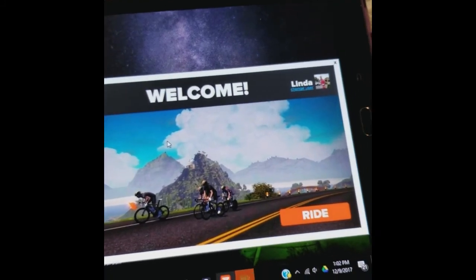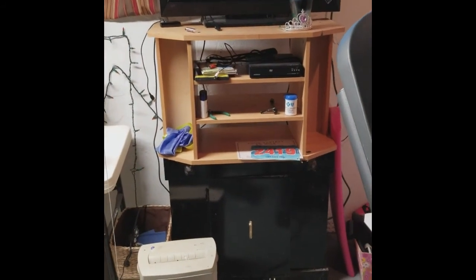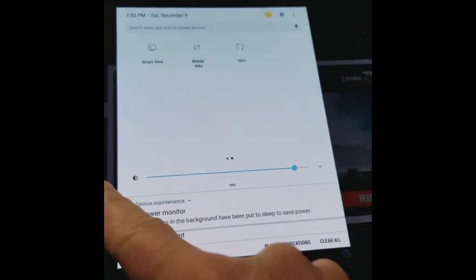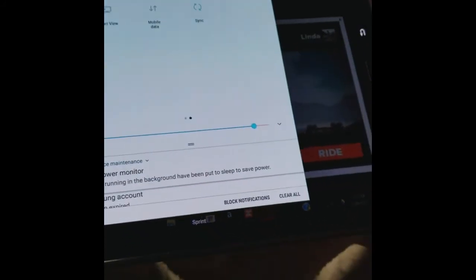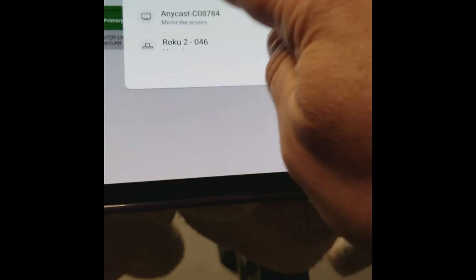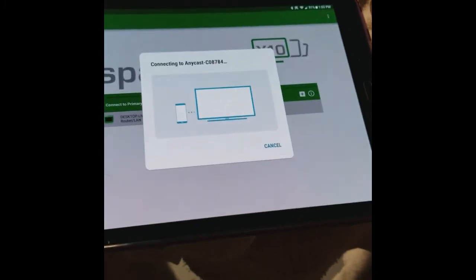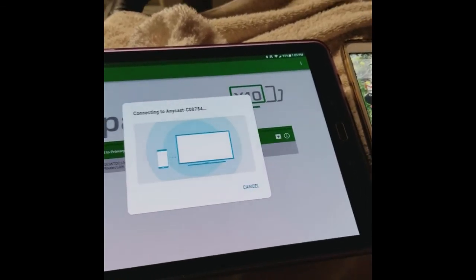Before I click Ride, I actually want to cast the screen from my Android tablet up to my TV so that I can watch what's going on on my TV screen instead of looking down at my tablet all the time. To do that, I go to Smart View on my tablet. I should have done the casting to the TV before I did my Space Desk connection — went a little out of order there.